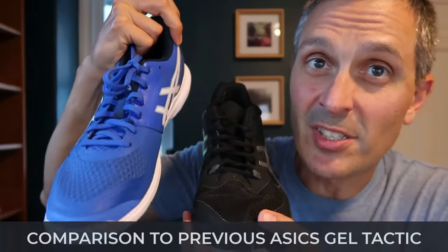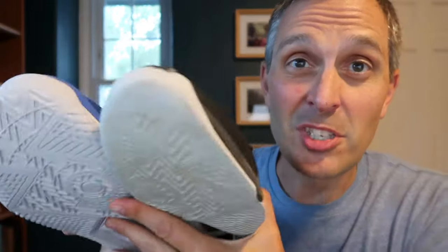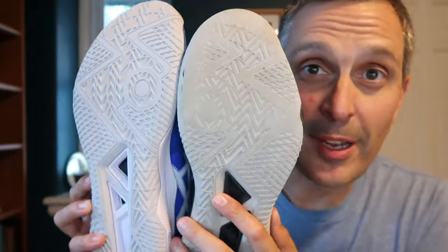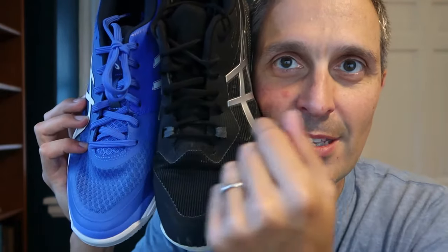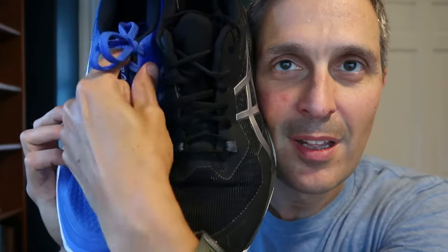Let me compare the Asics Gel Tactic 12 to the prior version, which was just called the Asics Gel Tactic — not Asics Gel Tactic 11. Bottom line: these shoes are almost identical. The soles are really very similar in all ways, including the outside stability piece. The only real minor differences are on the top of the shoe — they've changed the fabric but it's still approximately the same in terms of breathability. There are some minor changes, like the old version had little eyelets to help you cinch up your shoes and the new one doesn't, but they're very much similar. Both have removable insoles if you want to change them out or put in orthotics.